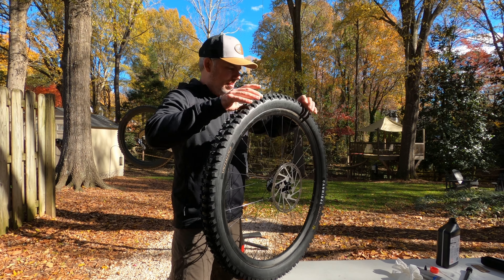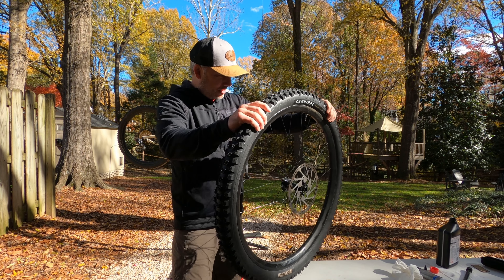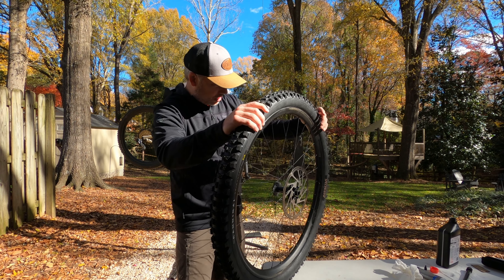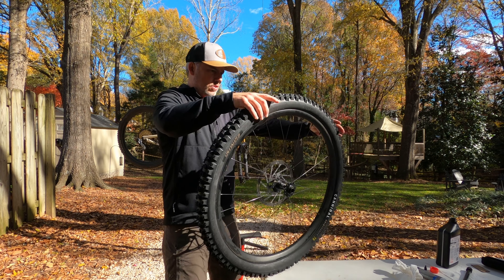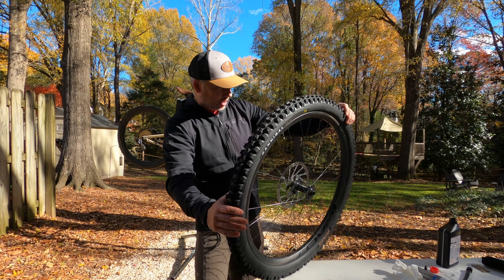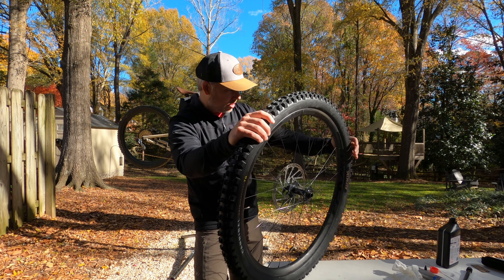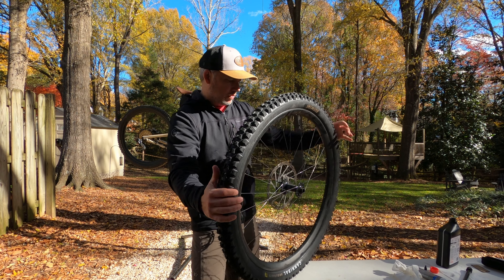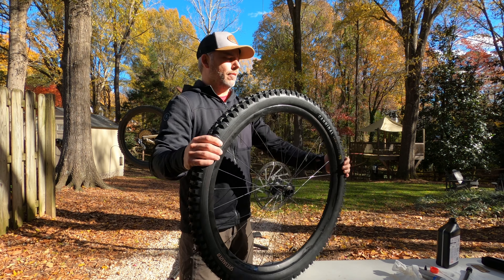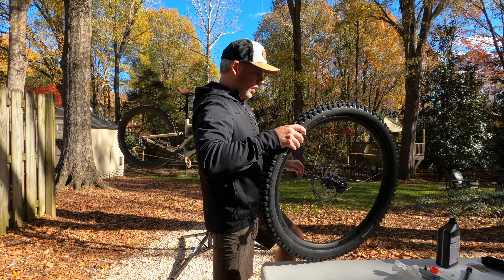Now that I've pumped it up and got it seated, you can hear the audible pops in it. I just go around and make sure that I can see it's evenly seated with the bead line across the entire length of the tire, so that I didn't seat it non-uniformly. It looks pretty good. I've got it up to about 38 PSI — good enough to seat it. And of course I'll let some air out, but yeah, it's good to go now.